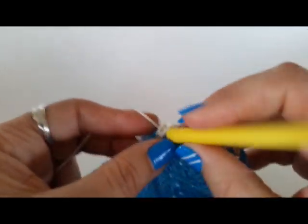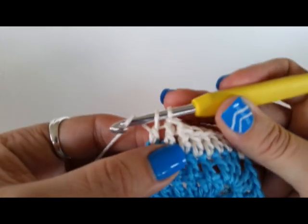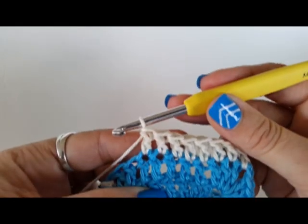So, yarn over, insert, pull it to the front, yarn over, through two, yarn over, through two. Easy.